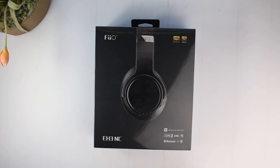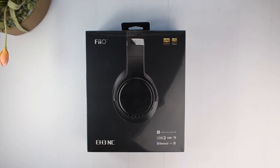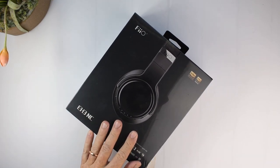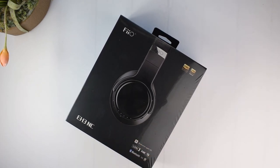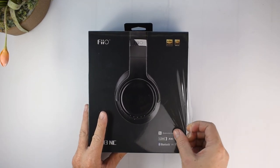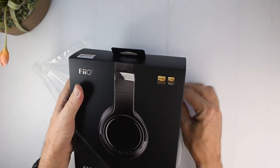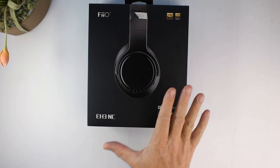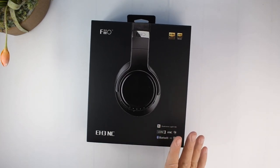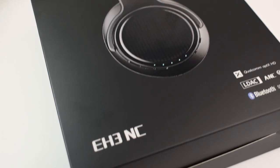We're looking at the Fiio EH3 NC noise cancelling Bluetooth headphones. The price is currently between around $177 to $200 on AliExpress depending on which store you buy from. They have Bluetooth 5.0 and support all the popular high-res Bluetooth formats including aptX, aptX HD, aptX low latency, and LDAC.